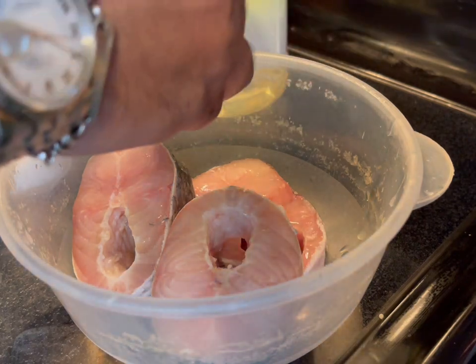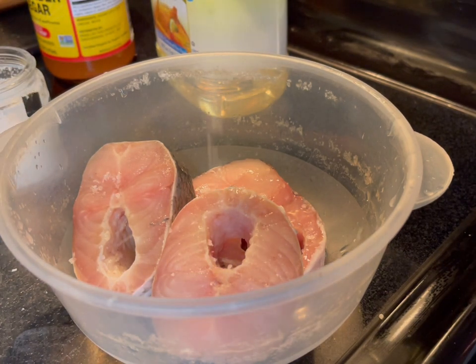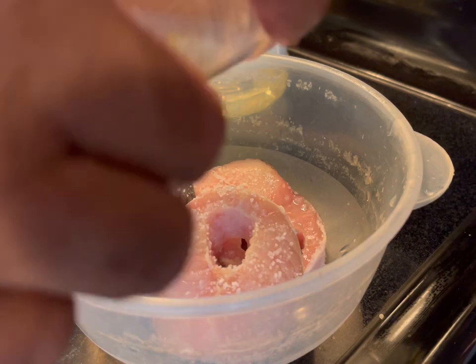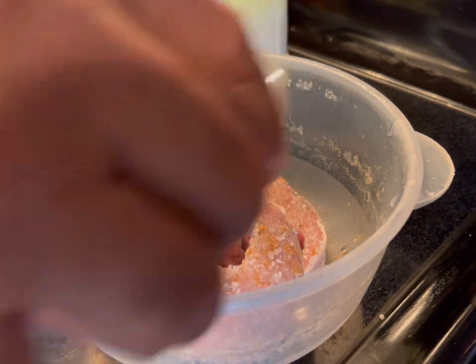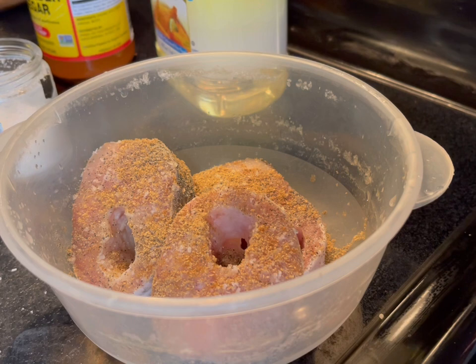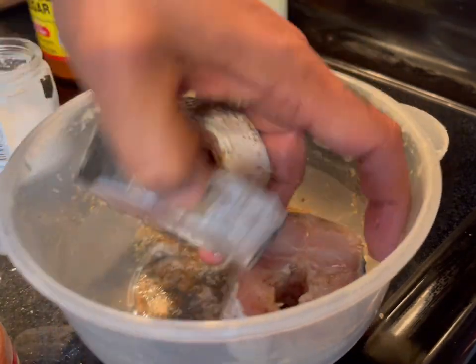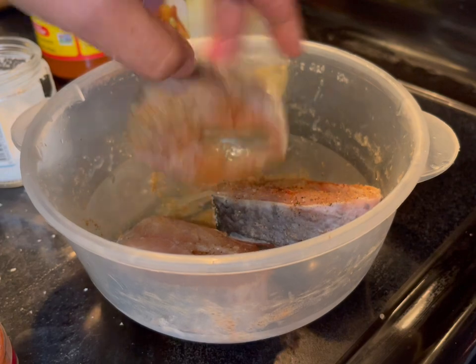Just a little squeeze of lemon to get the fish a little bit wet. Now you're going to add a little bit of salt, a little bit of cumin — not a lot, just a little bit. Some black ground pepper, coriander just a little bit, and a tiny bit of smoked paprika. Then you're going to mix everything. Make sure you have the fish at room temperature before you cook it, so things go smoothly.